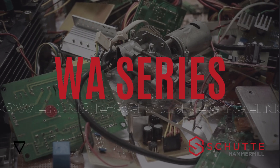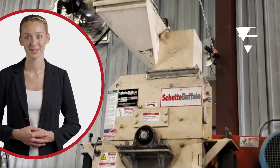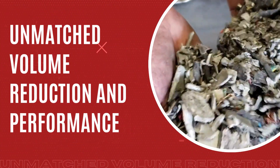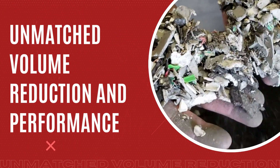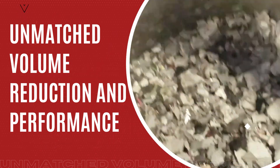In an industry where versatility is key, Schutte Hammermill's WA Series delivers solutions that go beyond e-scrap. The WA Series is engineered for performance across a broad range of applications. Whether it's e-scrap, industrial waste, or other challenging materials, this model's adaptability and reliability set it apart.